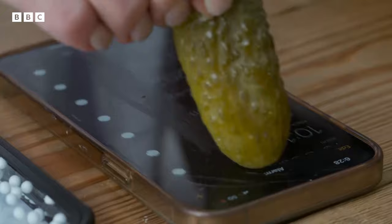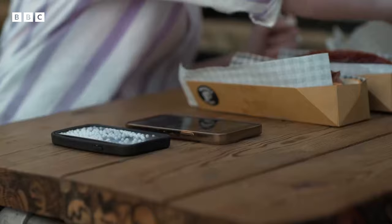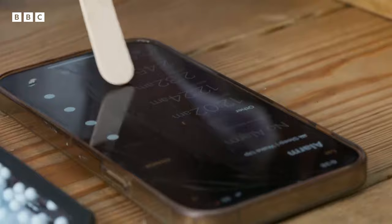Like the pickle, we are mostly made from salty water, and that's what allows us to store charge and conduct electricity. But materials that are insulators — something like a fork for instance — don't allow electricity to pass through, so they won't work. Not doing anything. And neither does a gloved hand.